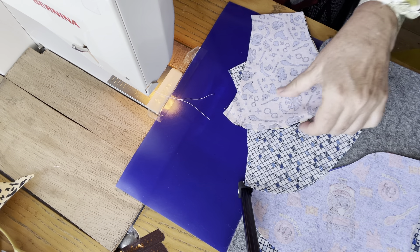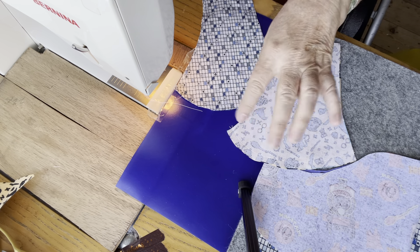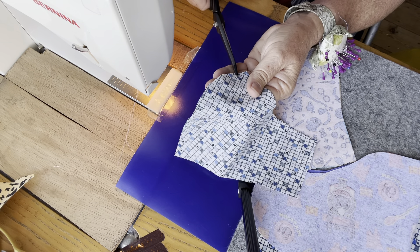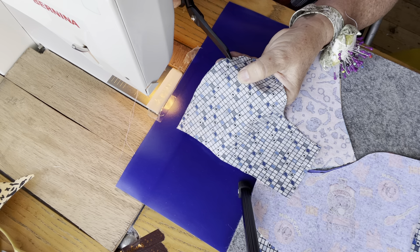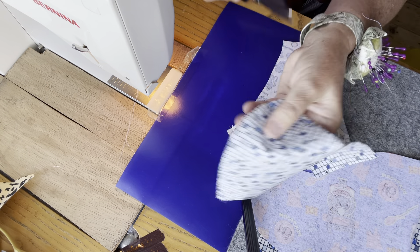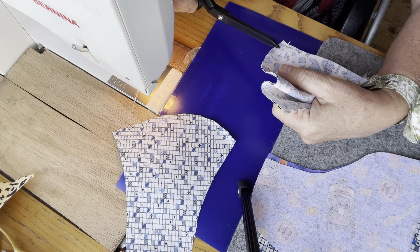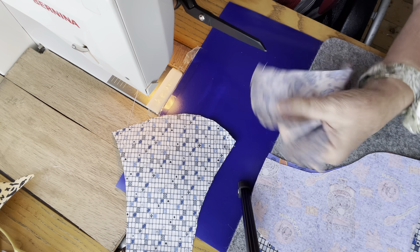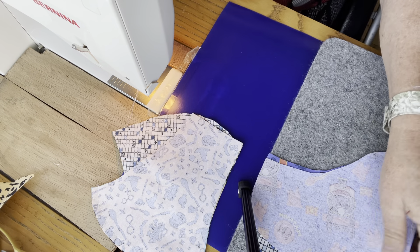Now I've done both of those. Because we've got a curve, when you have a curve you want to snip it so that it lies nice and flat when you turn it the other way around. Snip up to almost your stitching line but not all the way through, otherwise you'll have to go and restitch it. Put snips about a centimeter or so apart, and only on the curved section — the straighter section doesn't need it.